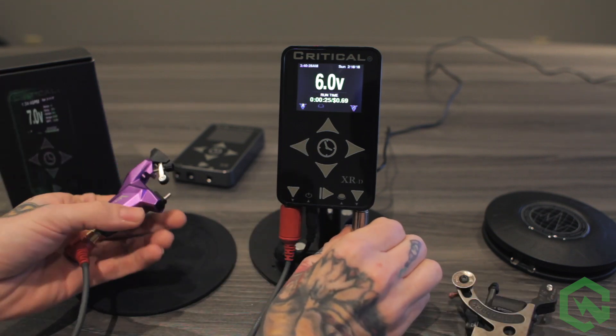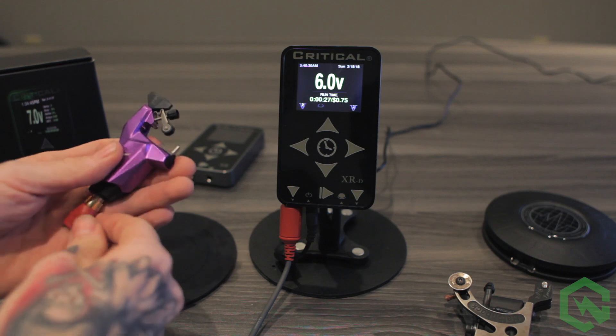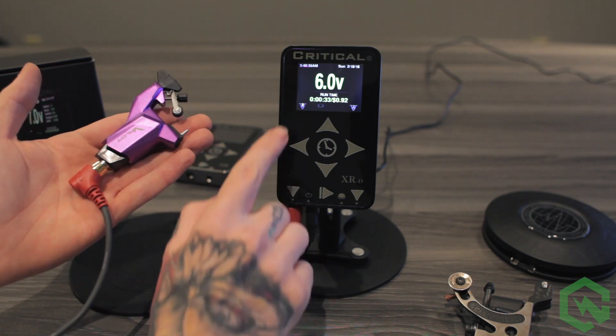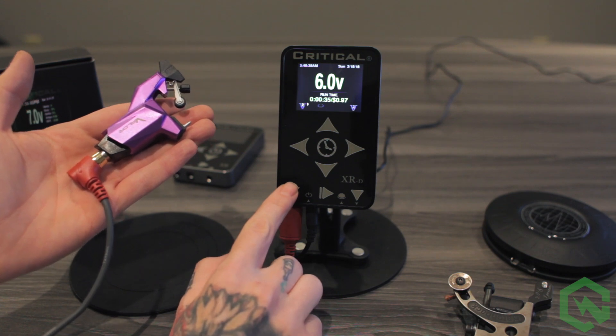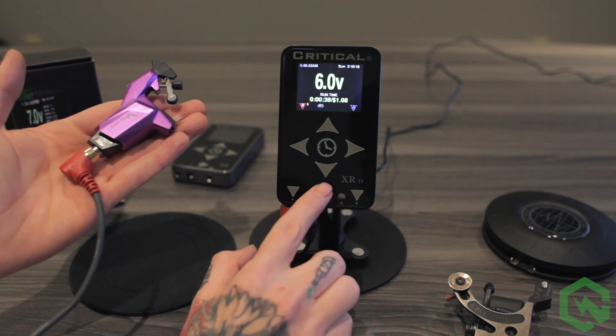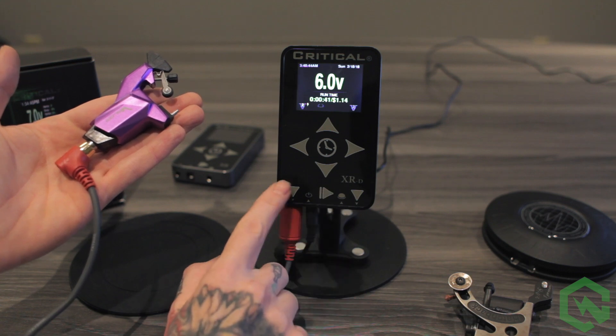Some hard-starting rotaries require you to enable a jump start mode. To enable that, press and hold the output button until a lightning bolt is displayed on the screen. To disable, press and hold the output button again.